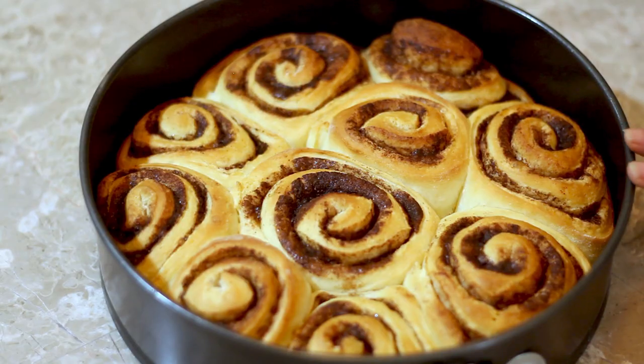After our cinnamon rolls have been cooling for about 10 minutes after taking them out of the oven, we're going to spread our glaze on top.